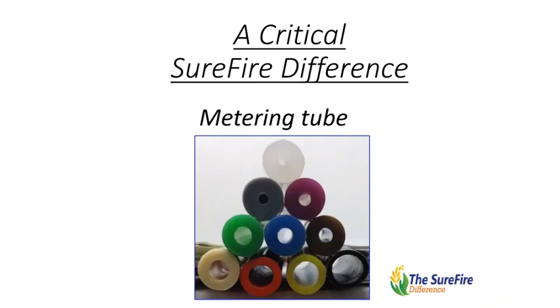All of these differences and details add up to make a big difference — a Surefire difference. Metering tube from Surefire Ag Systems.